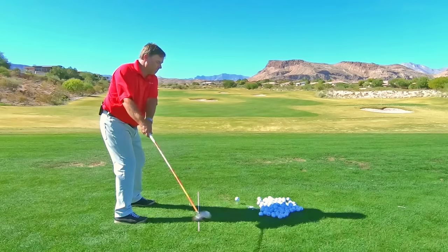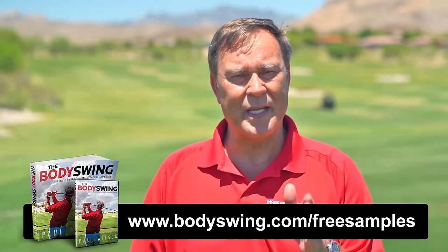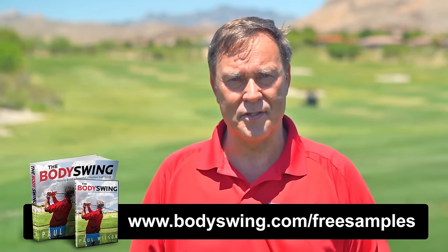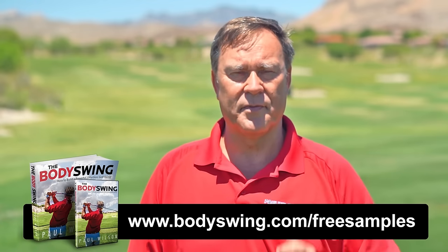I truly hope you've enjoyed this tip. I've been teaching a powerful, effortless, pain-free golf swing since 1991. If you'd like to learn this type of swing, head on over to bodyswing.com/freesamples — click the link up here or in the description below, and I'll send you some free samples right away.